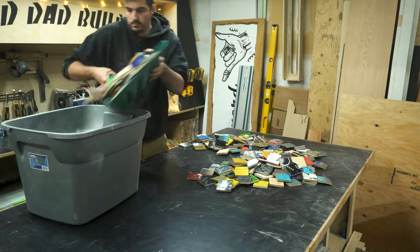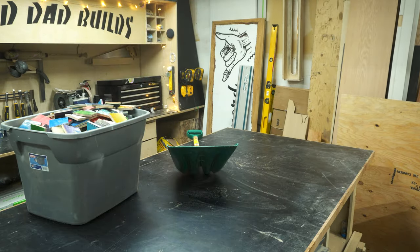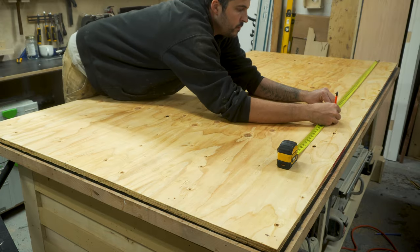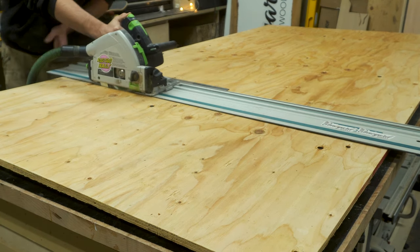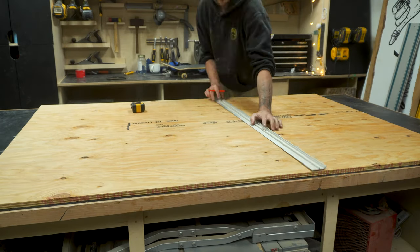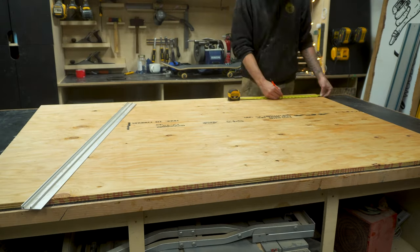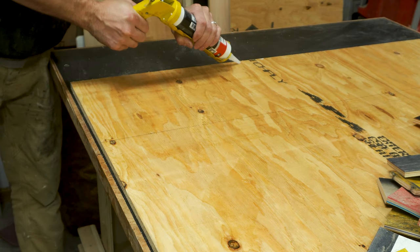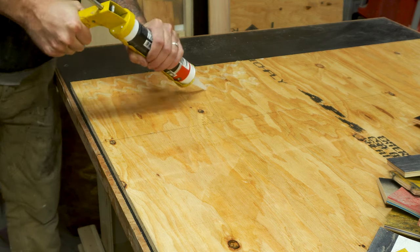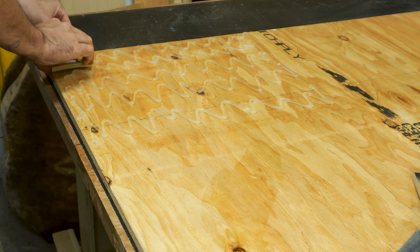Once I'd shuffled all the 3 inch squares up the best I could, I put them into a bucket ready to cut the ply backer. For the backer piece I'm using 5/8 inch thick standard construction plywood. I marked and cut it to size using my track saw — I decided I want to make this a statement piece so I cut it to 4 foot by 6 foot wide. I marked a grid on the plywood to keep the 3 inch squares in line when I stick them down. To stick the cut pieces down I'm using a clear construction adhesive, and I applied a sparing amount to the plywood.